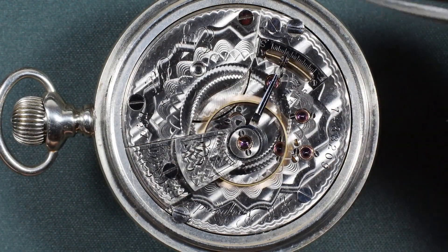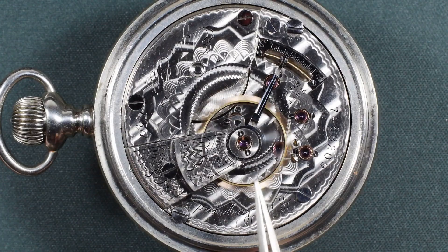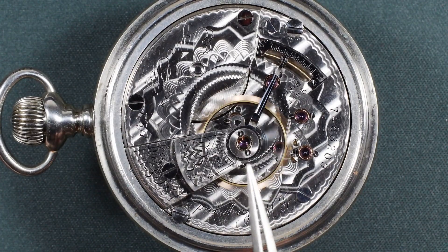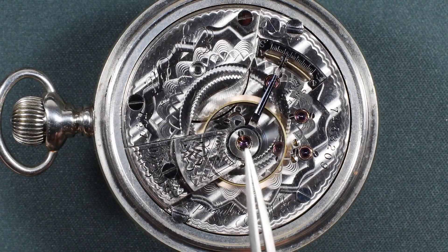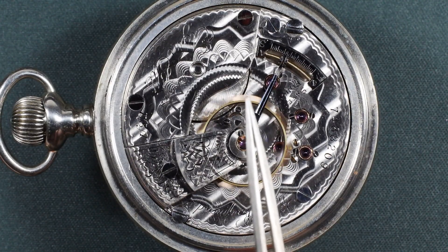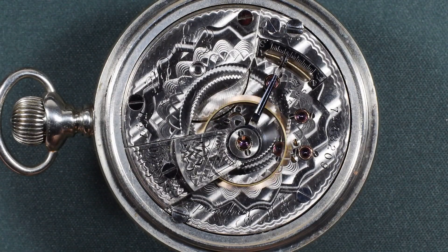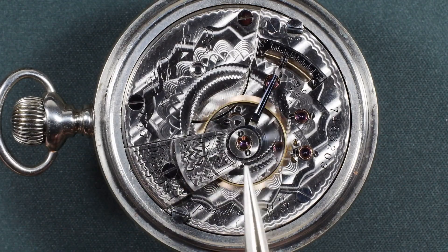So, if the pendant right position is the slowest position, you want to put the watch in that position and find the balance screw that sits directly below the balance staff when the wheel isn't running, which would be right here. Keep in mind that adding or removing weight from one screw will have the opposite effect on the screw 180 degrees from it. So, removing weight from the pendant right position to speed it up will actually slow pendant left down by an equal amount. This is why it's important to get the rates of all 10 positions, so you know exactly how much weight to add or remove to bring the watch into poise.